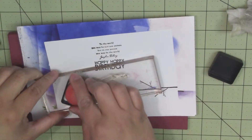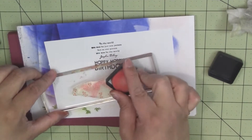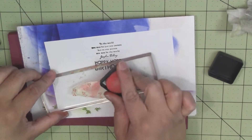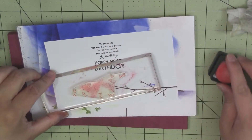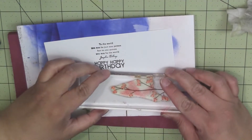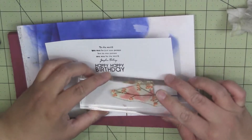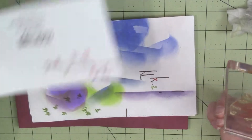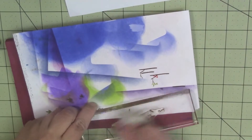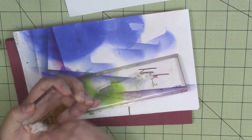I'm going to go ahead and stamp the berries again. I like that — that's pretty. I'm going to quick wipe up my stamps.